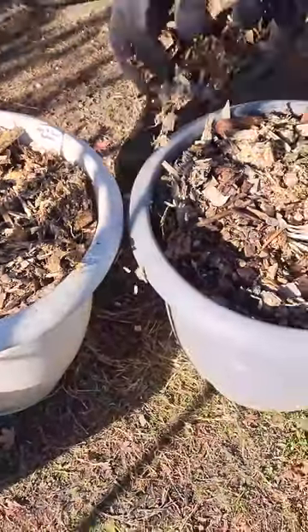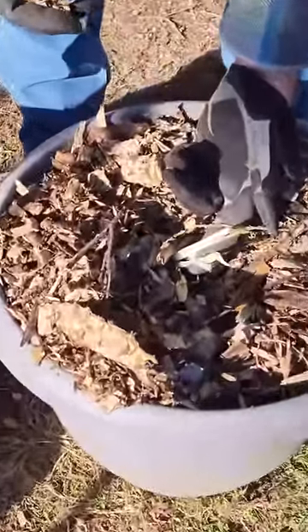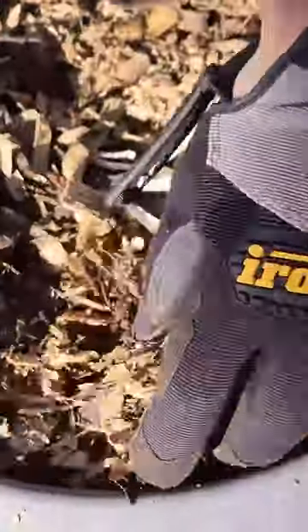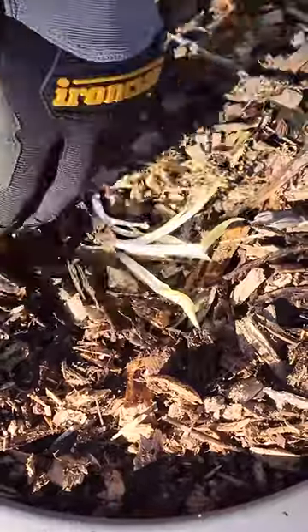And if you guys can see this right here, this is last year's growth — just a little bit left over from last year. So even though this is exposed above the ground, it's okay.